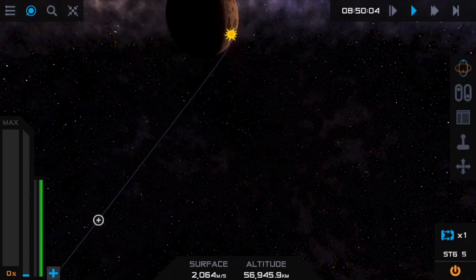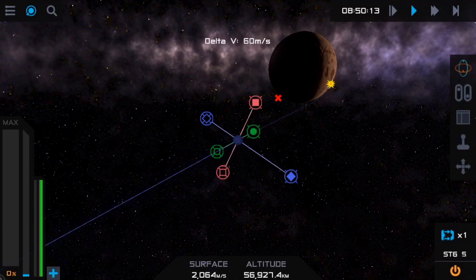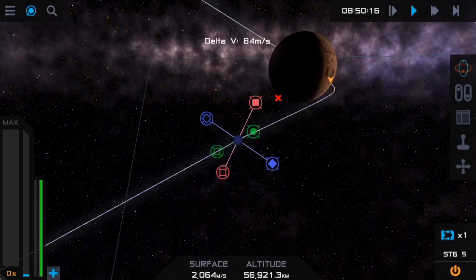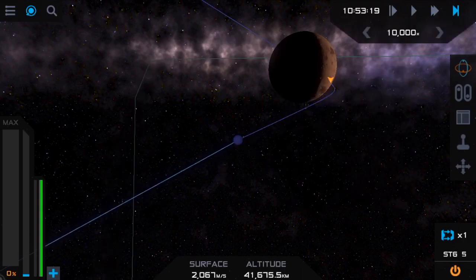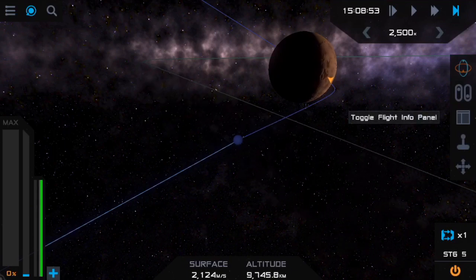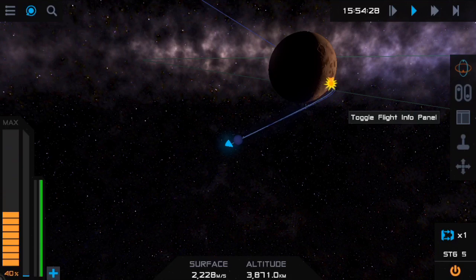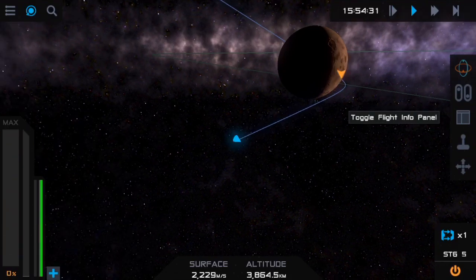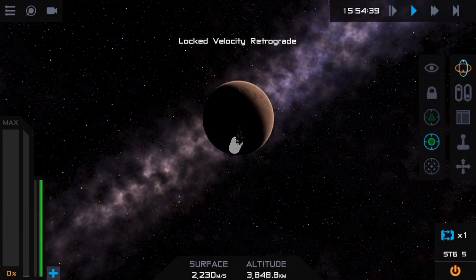We want to set a maneuver to put our periapsis barely above the surface. It's going to alter it a little bit so it'll end up a little higher than what we set. Say we set it to seven kilometers — I'll lock that in and warp. We want it to be as low as possible but not so low that we're coming in too fast. There we go, we're at about 13 kilometers, so we'll do a quick save here for next time.